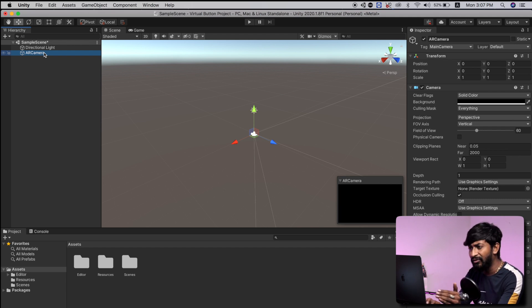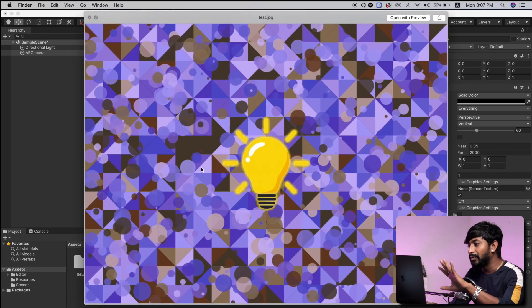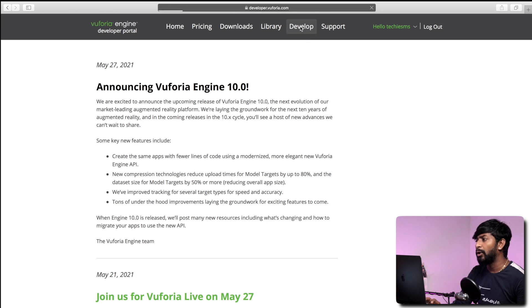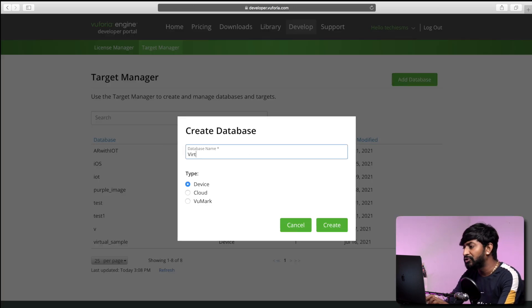You will get to know about what the target image is while watching this video. But before adding that, first we need to choose a target image. In my case, I already chose that target image. I'll provide this in my GitHub repository, linked in the description. So for deciding the target image, just go to the Vuforia website, click on develop, then click on target manager, and here click on add database. Give the database a name — I will name it as virtual_image. And click on the create button.